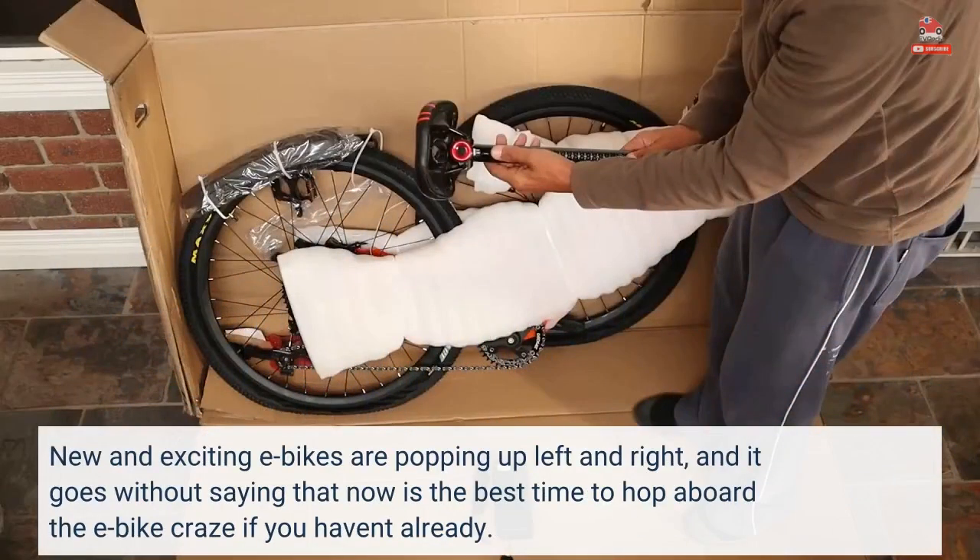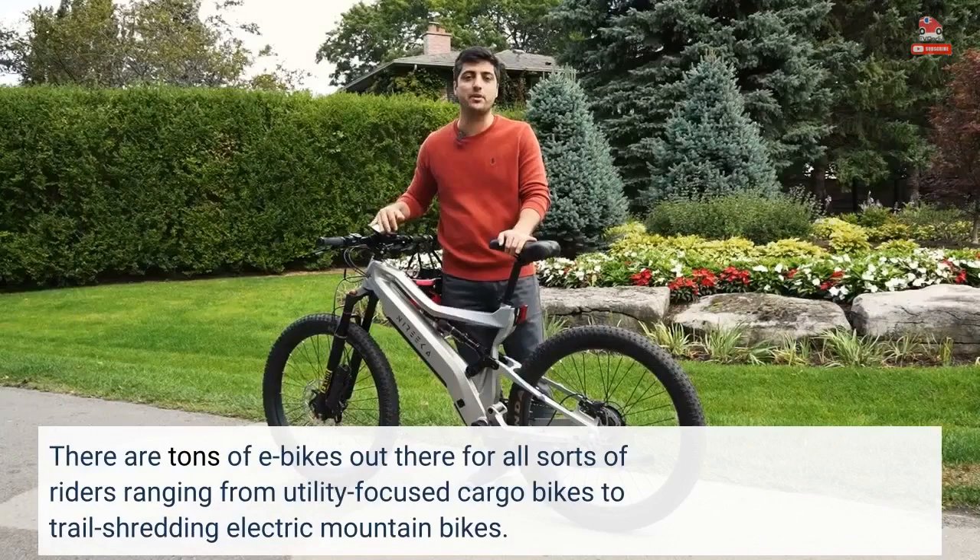New and exciting e-bikes are popping up left and right, and it goes without saying that now is the best time to hop aboard the e-bike craze if you haven't already. There are tons of e-bikes out there for all sorts of riders, ranging from utility-focused cargo bikes to trail-shredding electric mountain bikes.